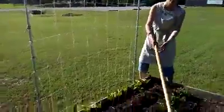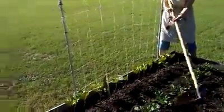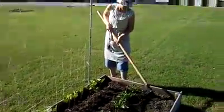So as she said, she's doing that to be sure that the potatoes have more room down there to put on tubers. And as they grow taller, you just kind of shove them under more dirt and it helps the potatoes grow.